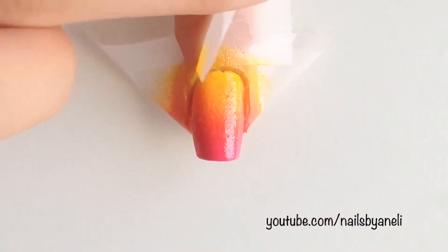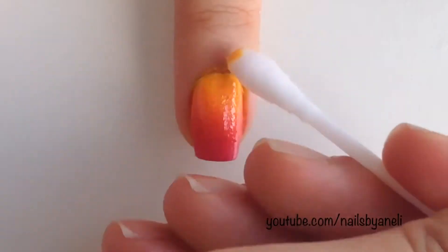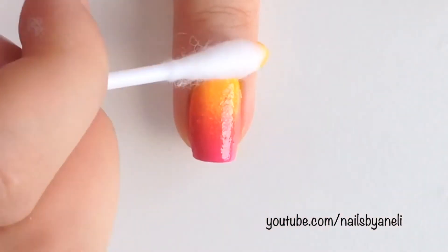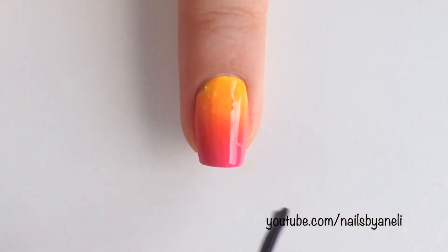Let the polish dry for a few minutes before you carefully remove the tape. Clean up around your nail with a Q-tip dipped into polish remover. Then apply a fast-dry top coat to make the surface nice and smooth and to blend the colors even more.